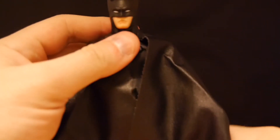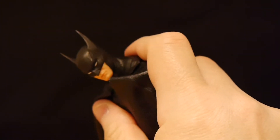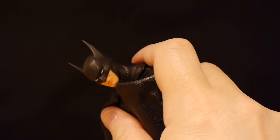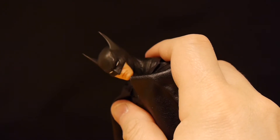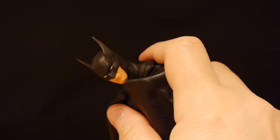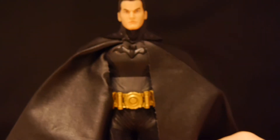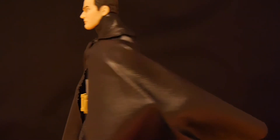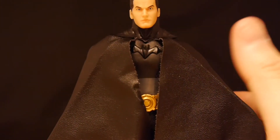One thing I might have liked to see, at least on one of the versions coming out, is a cowl that comes off. As is, the cowl is going to be there no matter what. Let's see if we can easily get the alternate head out. I think that might be my one knock. It actually looks pretty good — that is a decent depiction of Bruce Wayne, pretty solid. Again, I would have maybe liked a version where the cowl actually comes off completely. I think it would look a lot better.